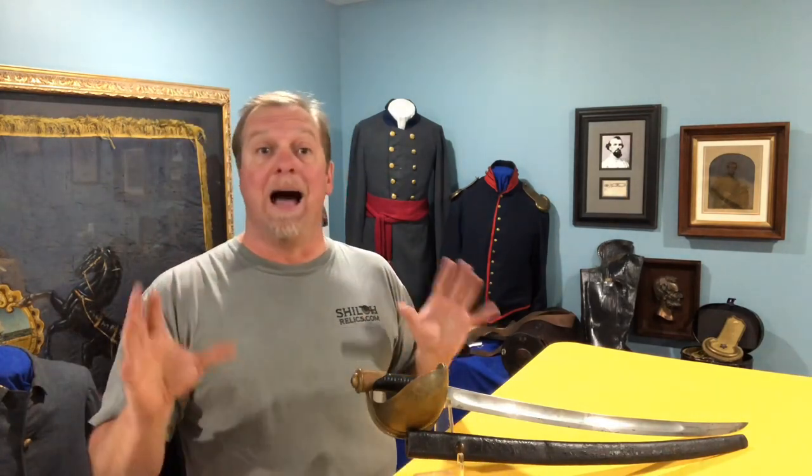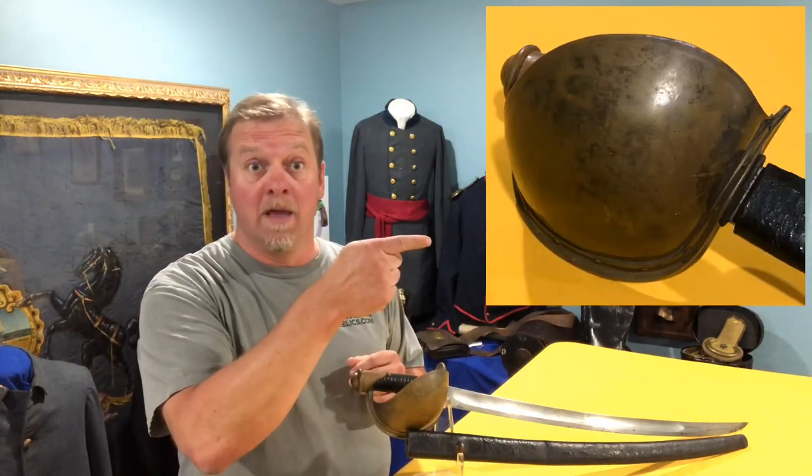What makes them really distinctive — you can spot one from a mile away — is the huge brass basket hand guard. As you can imagine, it didn't take a lot to ding, dent, or break that brass, so when you see one like this that's really pretty, it definitely helps its value.